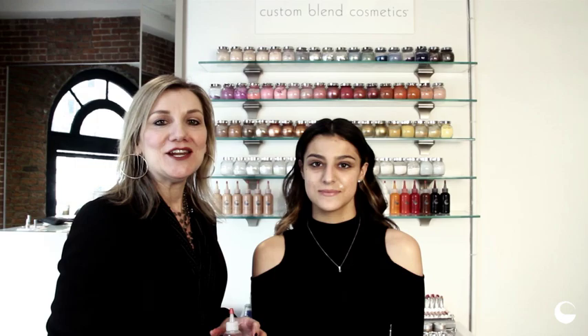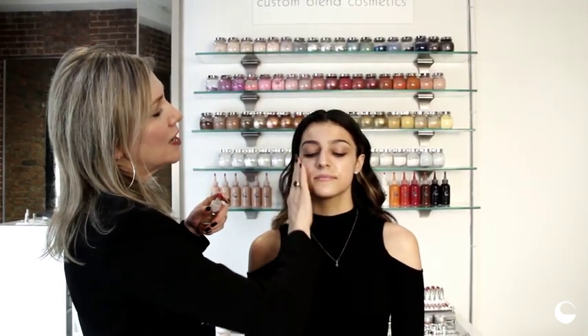Hi, I'm Giella from Giella Cosmetics and I'm going to show you a flawless finished look. We're going to condition her skin with our cocktail of oils, which is a blend of marula, avocado, and grapeseed oil. It has no nuts in it.